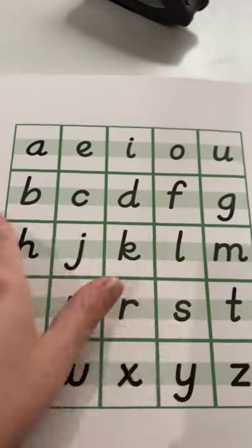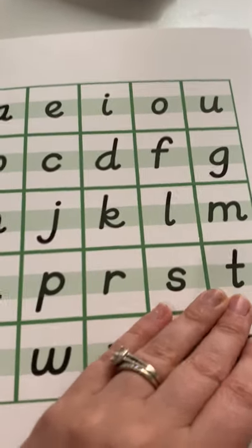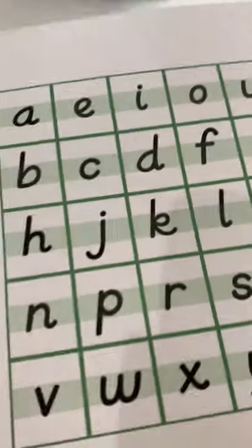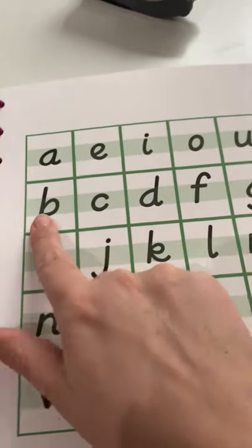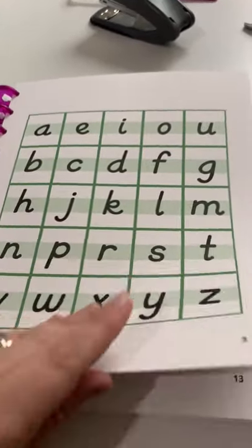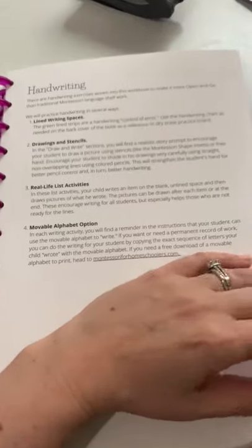Here is a page you can use to test your child's knowledge of the alphabet sounds. Your child doesn't need to know that this says B or that this is a C or D — your child just needs to look at this and be able to say the sounds: A, B, C, D, F, G. The reading games covers that, so if your child's not there yet, I would suggest starting with the reading games. If your child is there and you're looking for the next level, then this workbook is for you.